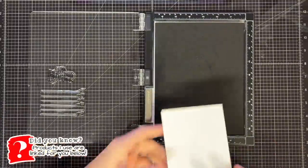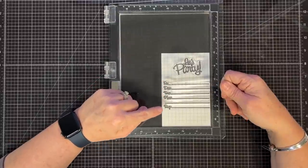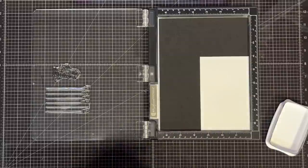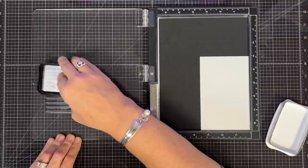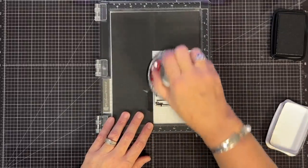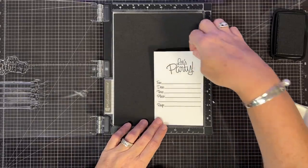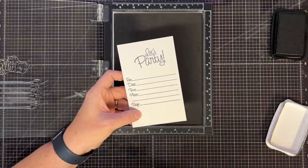Using our Invitation Builder stamp set, I chose the part with 'for, date, time, place, RSVP,' and the sentiment that says 'Let's party.' I'm going to do this stamping on the Misti. I want to add some color later and show you how to bring color into this to dress it up, but for now I just want to get all of my black-and-white stamping done. I'm going to do this 40 times so I have enough for all of my invitations.